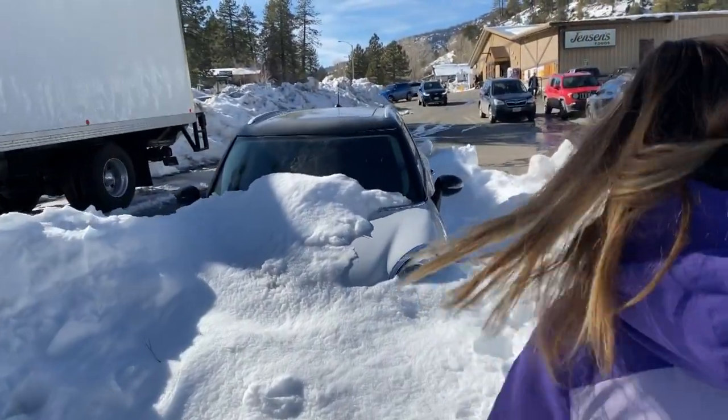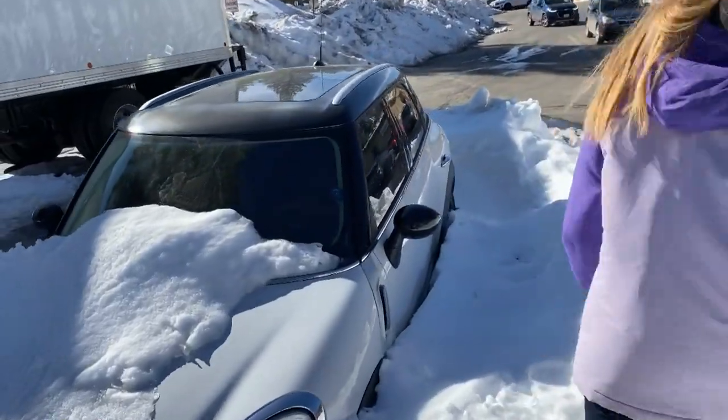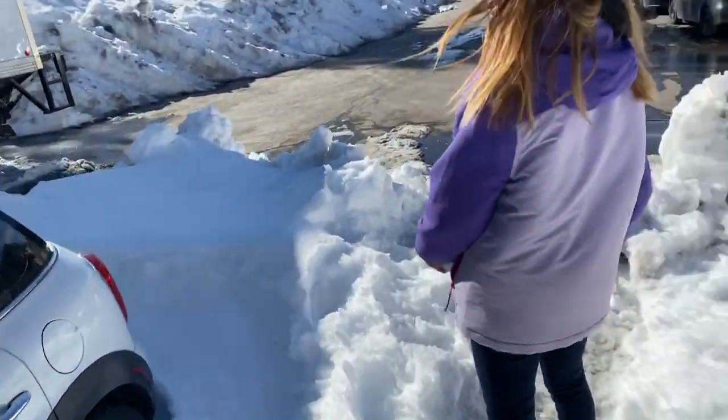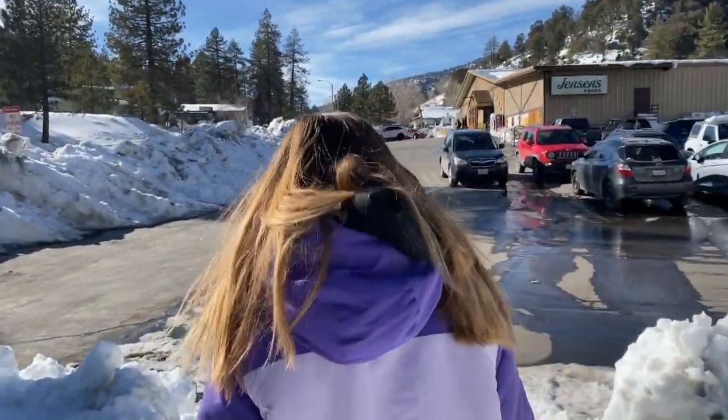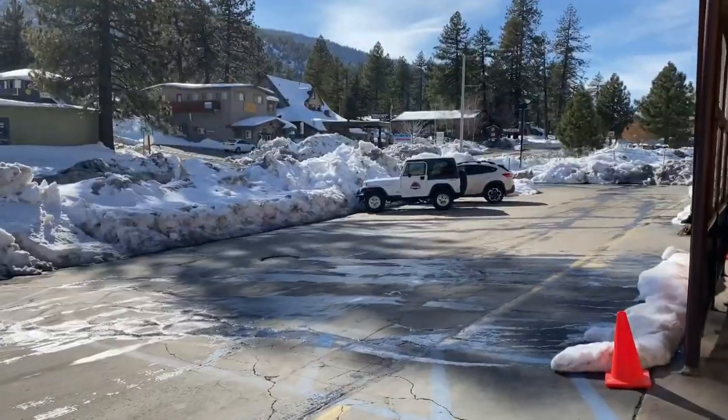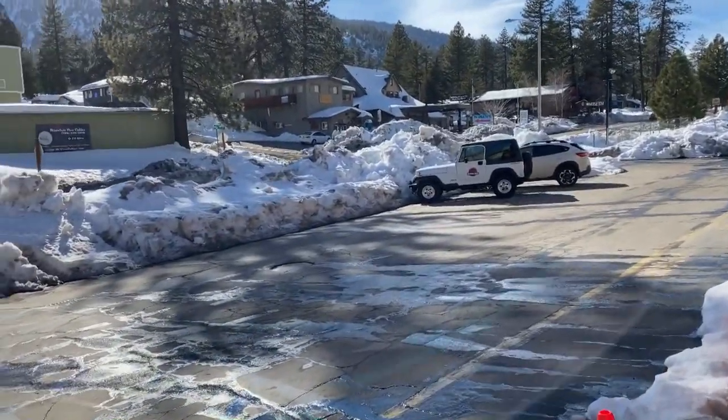You're hiking in the snow — you can actually literally hike over this car. At least this is all ice, easy to walk. There's a Jurassic Park Jeep over there, kind of in the wrong weather.